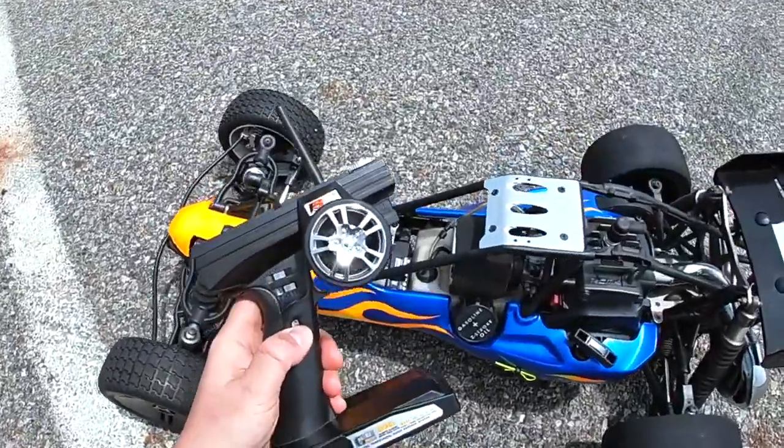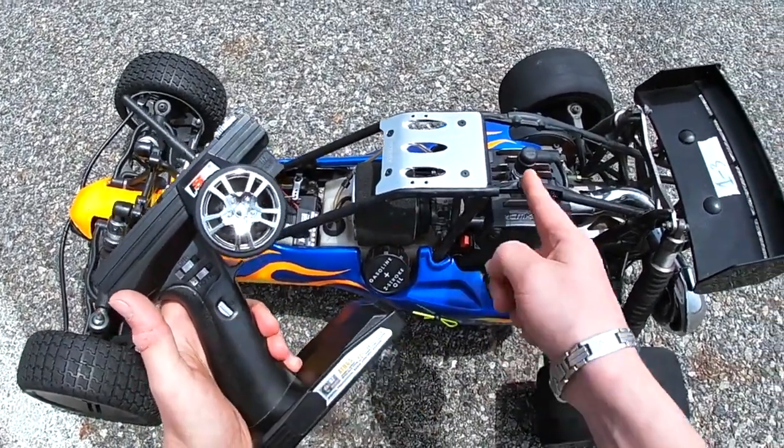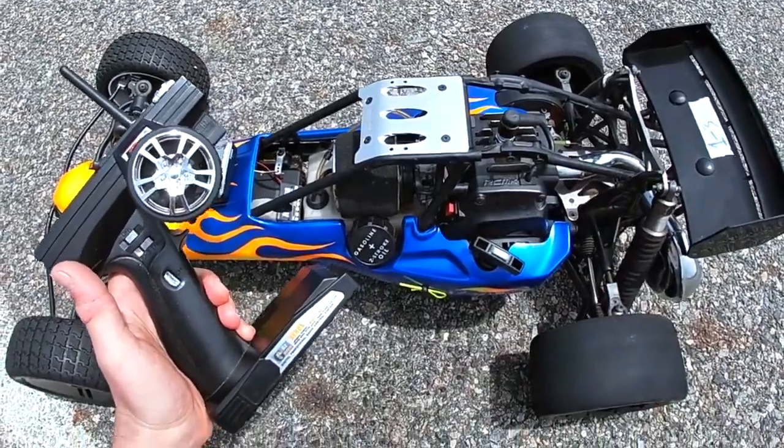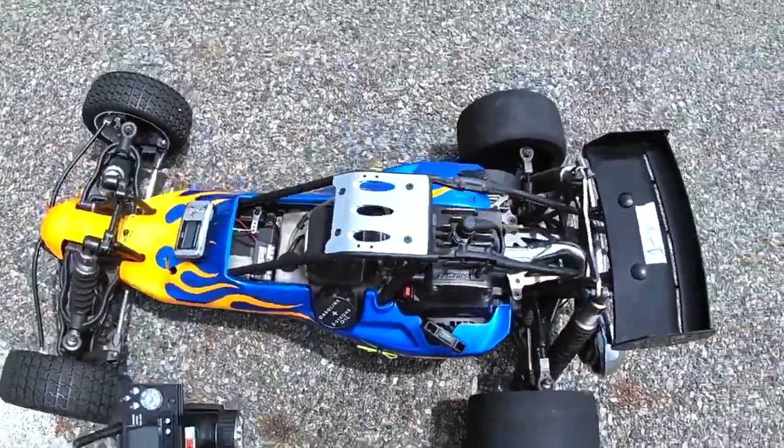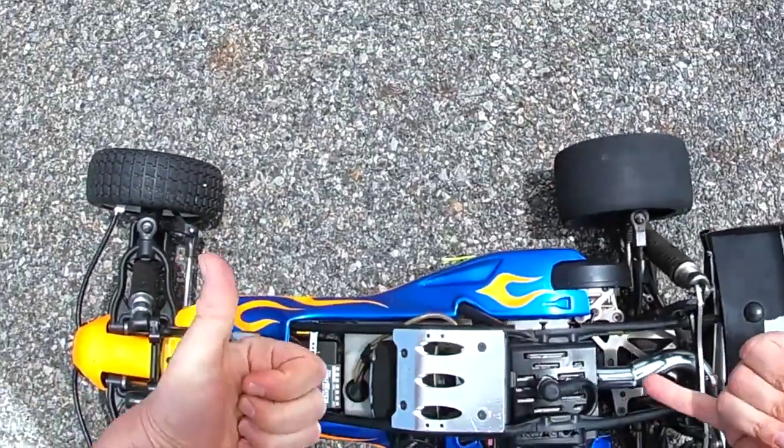Alright, I'm gonna turn it back on. Gotta engage the kill switch to not actually be cutting spark to the plug. And it should start up. It should start up on the first pull now. That's right, baby!